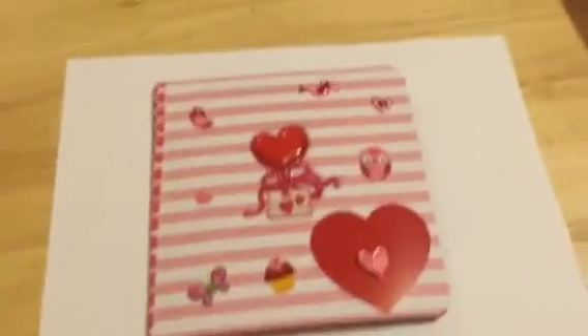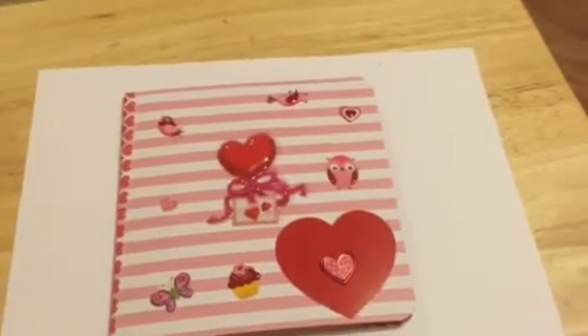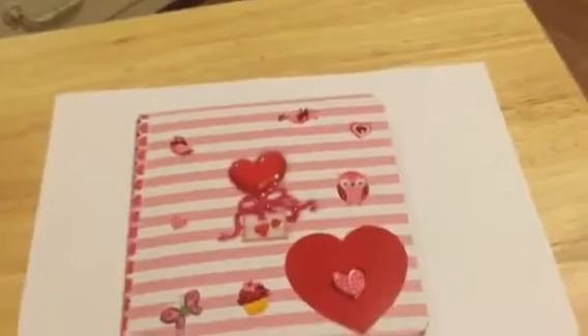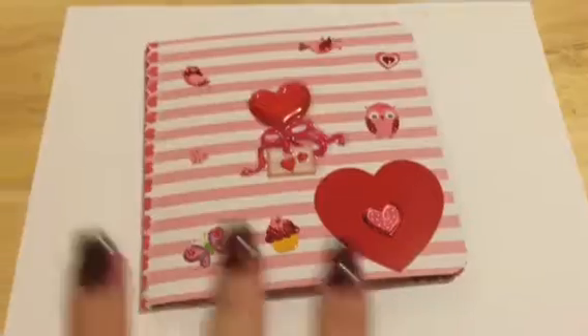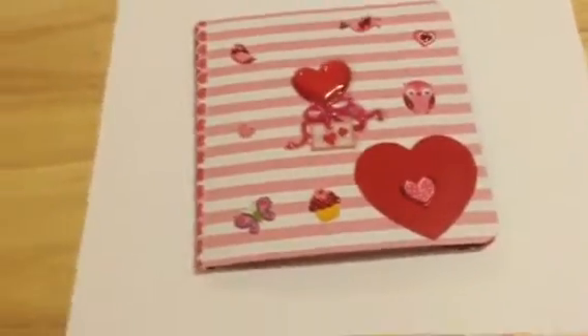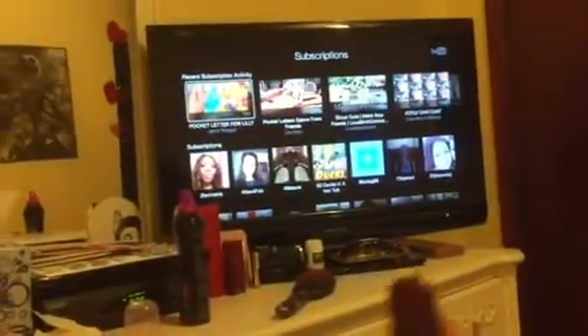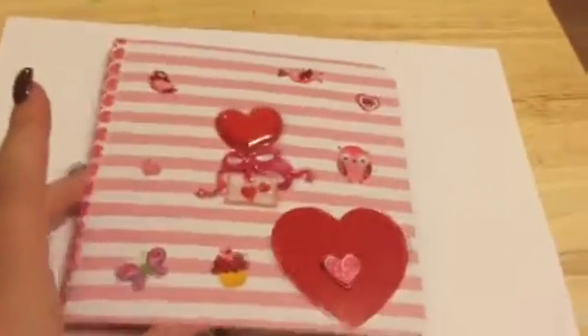Hey guys, it's me Letizia and today I am showing you my first pen pal flip book. Lately I've been seeing a couple of videos about these flip books so I decided to make one. I saw a few different ways how to make flip books — Jamie Padgett has one, and Serena B as well, so I decided to make one.